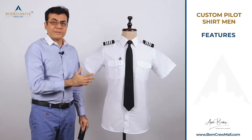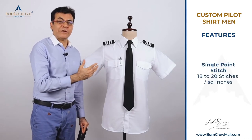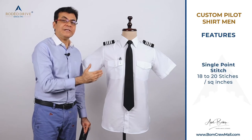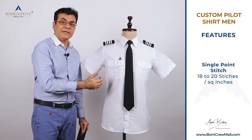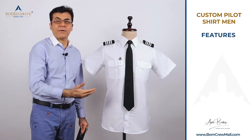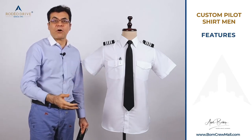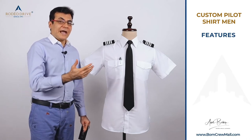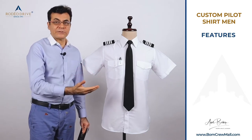Most importantly, these shirts are single point stitch — meaning 18 to 20 stitches per square inch. The thread used is a 150 count thread, or in layman's terms, invisible, fine, strong threads. Any shirt made with this arrangement just stands out and looks awesome.